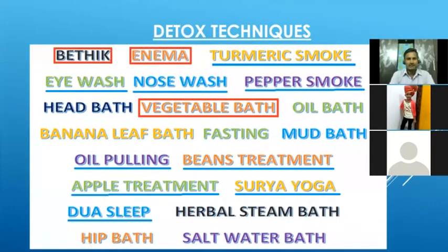Today we are going to cover the techniques highlighted in blue: turmeric smoke, eye wash, nose wash, pepper smoke, oil pulling, beans treatment, apple treatment, Surya yoga, and Duva sleep. We will see each technique in detail — how to follow it and what benefits we can achieve. The items marked with the red color box were covered last session. If you are attending this session for the first time, please watch the first video available on YouTube.